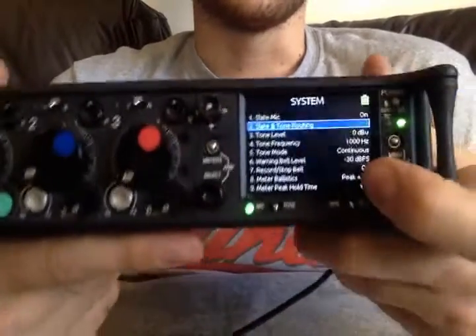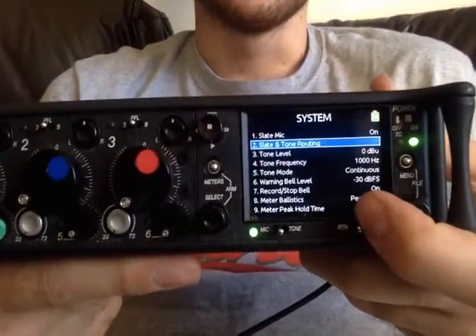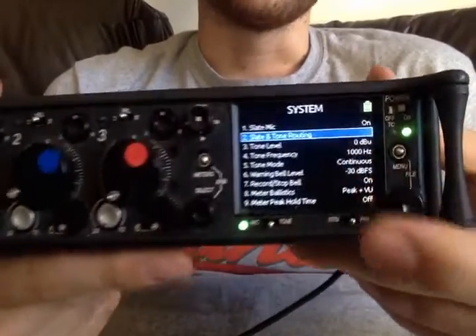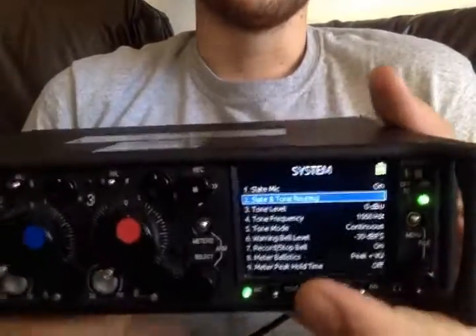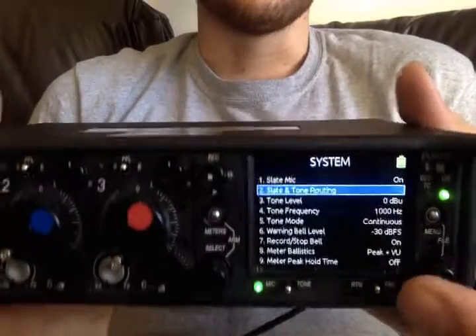Same with the tone. Maybe you don't need to line up tone to one of your outputs, although anything with your output, I reckon you should probably line it all up with the tone so they can have an easier time in post, maybe, if they need to go back to different rushes.